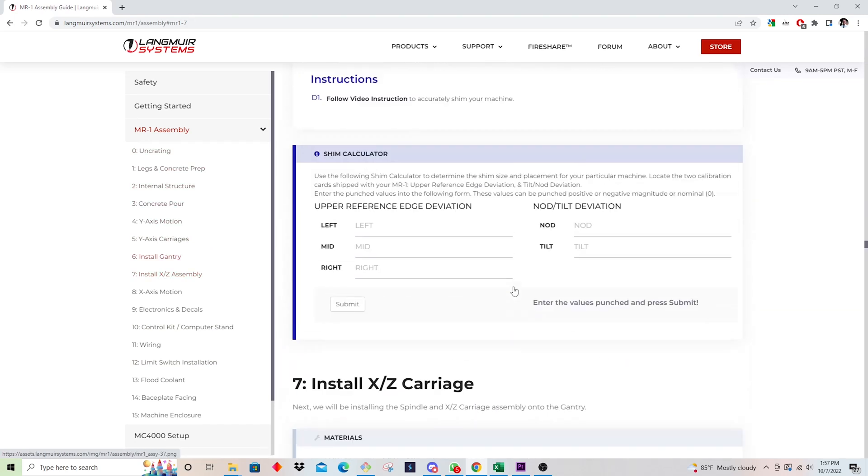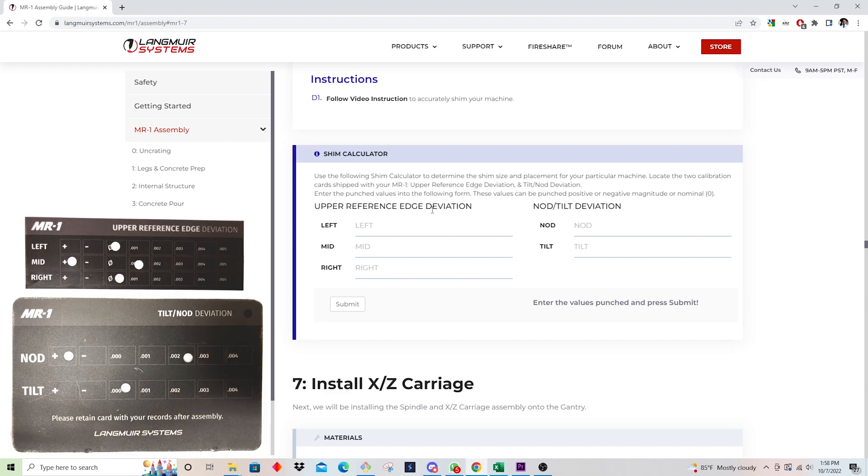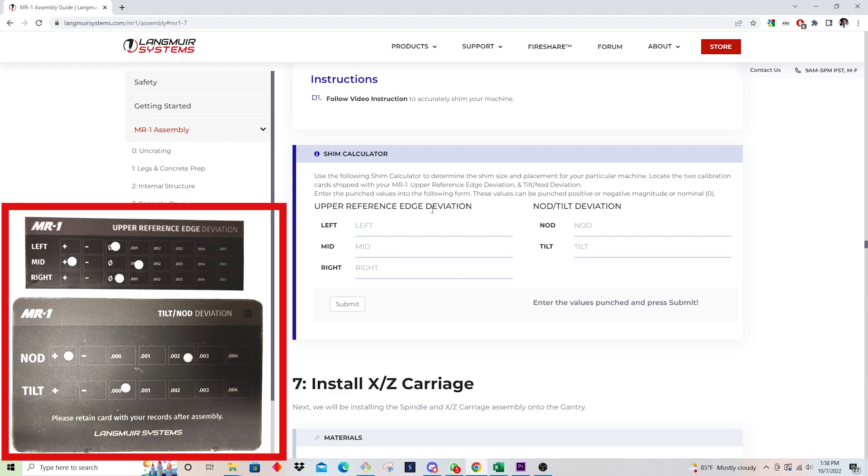I'm going to scroll up a little bit and we're going to be looking at the shim calculator. What this calculator does is you take the values that have been punched into the inspection tag on the gantry and the inspection tag on the XZ carriage, input those values, and what it outputs is two pieces of information: one is the number of shims required, and two is the location or position where those shims get installed.